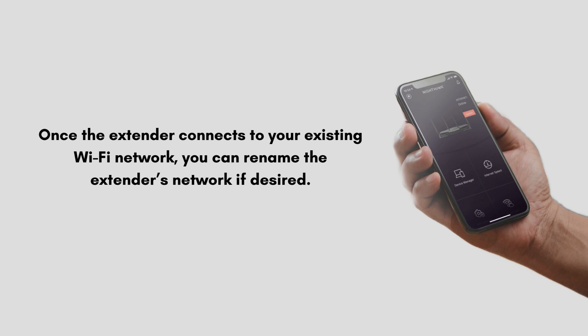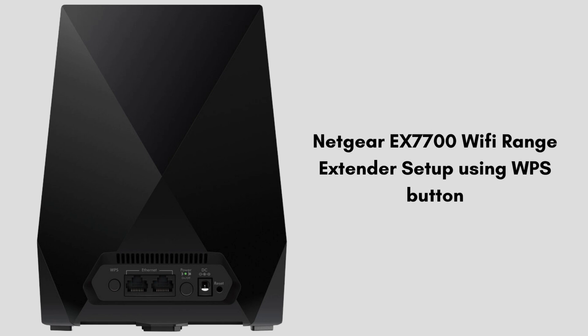Unplug the extender and move it to a location where you need better Wi-Fi coverage. Ensure it's within the range of your router's Wi-Fi signal. Now your manual setup is complete.